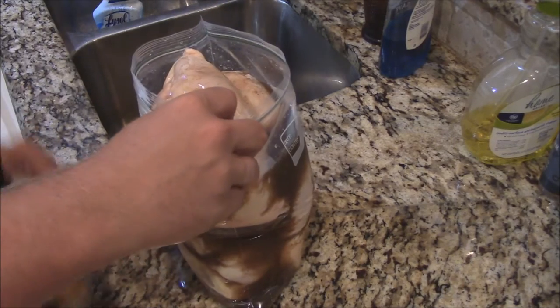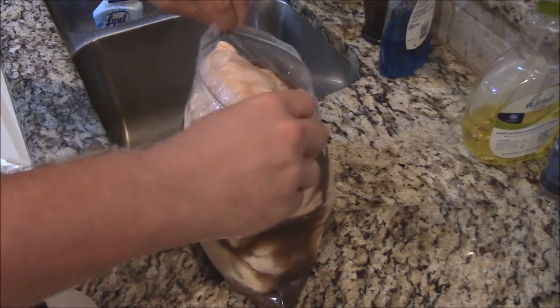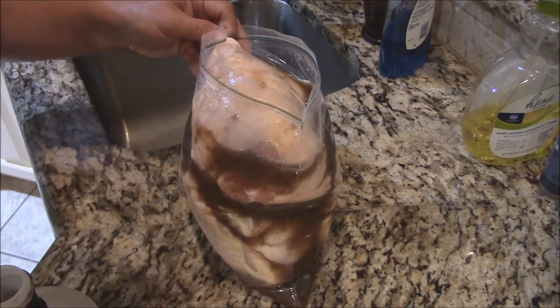This stuff is a great marinade. That's what I love about the chivetas too — you don't have to marinate long. So I'm gonna set this in the refrigerator, seal this up, and let it marinate for a couple hours, and we'll get it on low and slow, y'all.